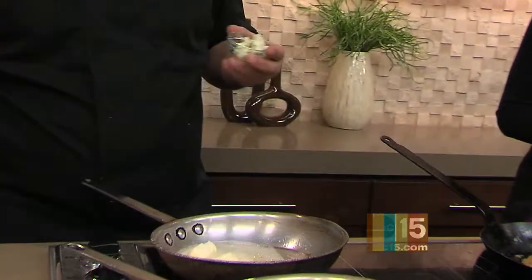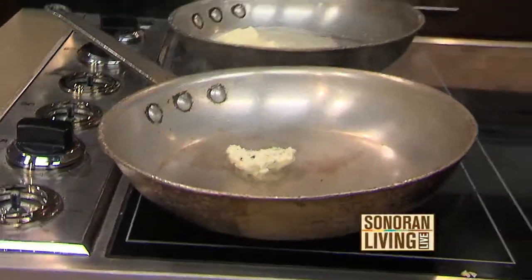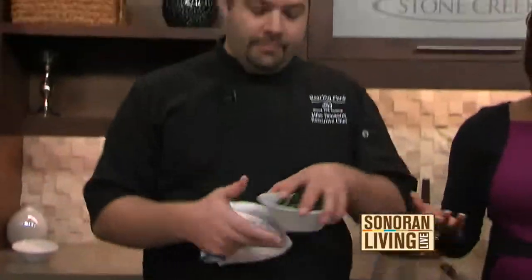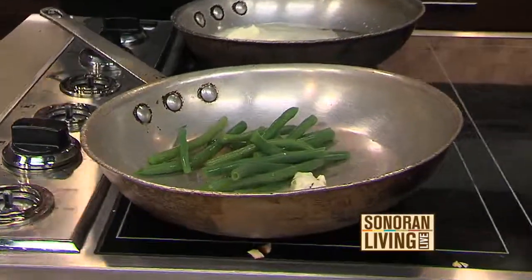We're going to start the green beans also. This is a cilantro compound butter that we make at the restaurant — more butter! We'll put that in the pan and let that butter get going. This butter is pretty simple to make: it's just room temperature butter, chopped up cilantro, a little garlic, and some shallots.